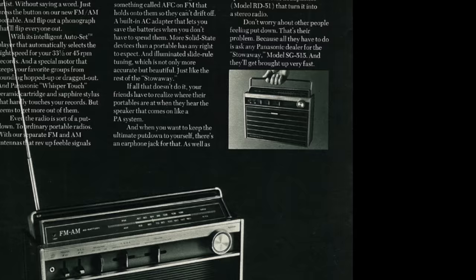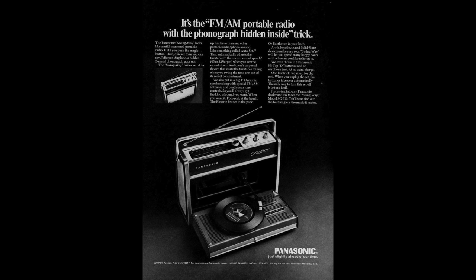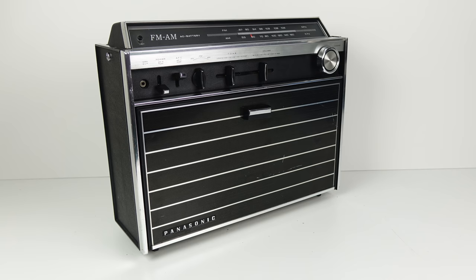The model I got, the SG515 - the first adverts I found for that were from 1970. The earlier one, the Panasonic Swing Way, I've seen adverts from 1967, but I think it might have been introduced in 1966.